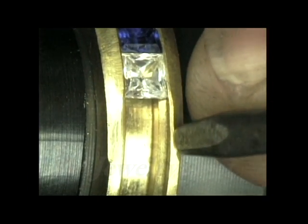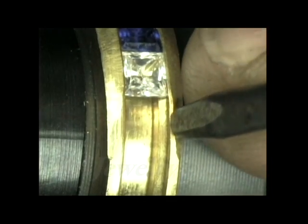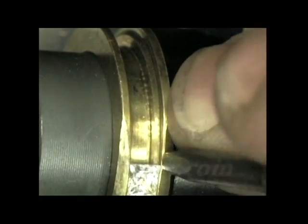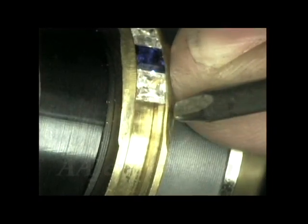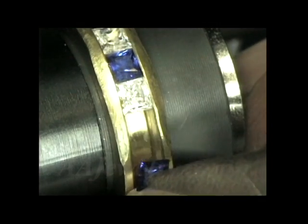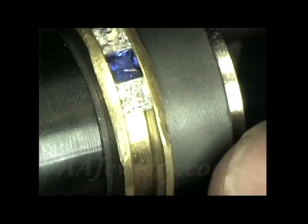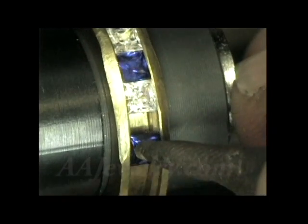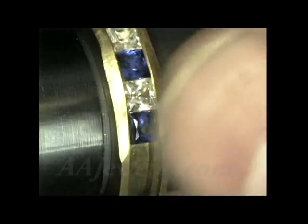I think I'll pre-hammer just a little bit more — it's almost tight enough. But I want it to be fairly snug so that when I do the final hammering, the stone won't dance around and fall out on me. That should probably do it. There we go — that's a good fit.